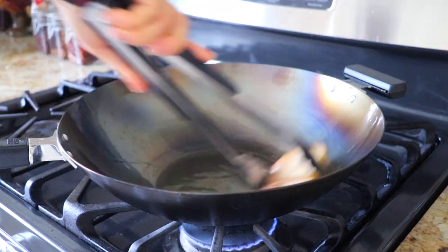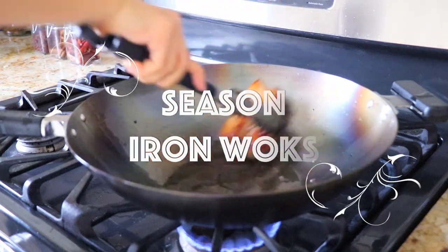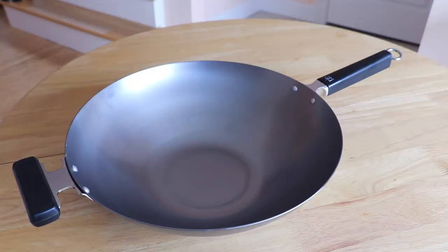Hello my foodies, it's Cece here. Some of you asked me how to properly season iron woks, and today I'm going to show you just that — my way of how to season any iron wok. And you know what, I think it is the best way. Let's get started. This is a brand new carbon steel flat bottom wok.